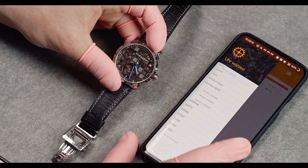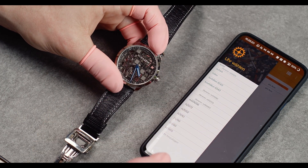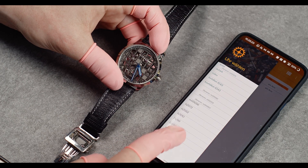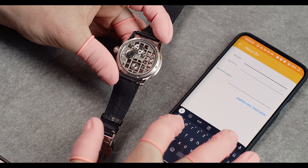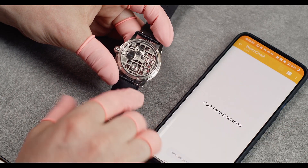I'll show you how to set the time very accurately using an extra app. I'm using WatchCheck, which I really like. You can add your watch here and type in the model — in my case it's T044 — and save it very easily.